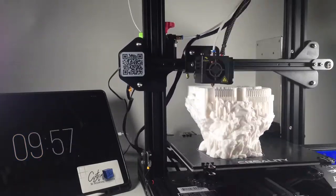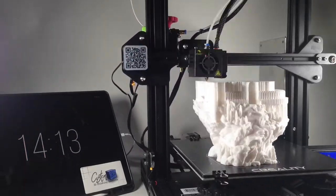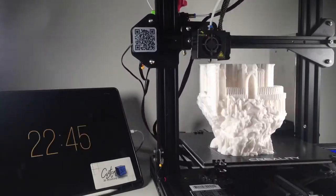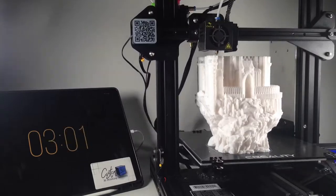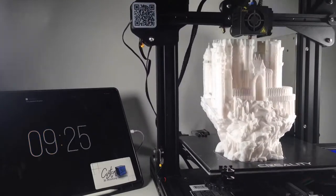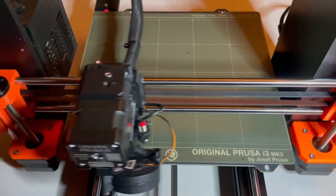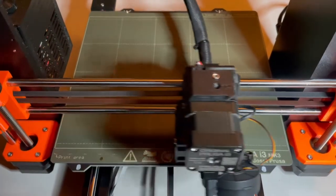I'm sure if you did hot end assembly upgrades you could get ABS working successfully. The build quality and reliability are not nearly as good as the Prusa, but again you're getting it at a lower price point, so sometimes you have to make those sacrifices.